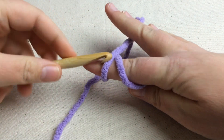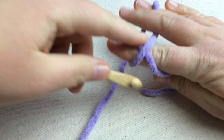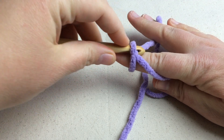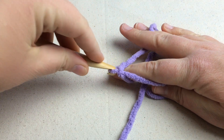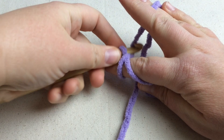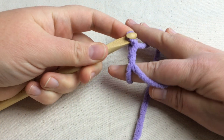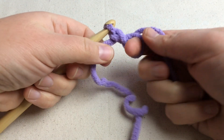Put your hook under this first loop here and then grab the other one that had crossed over. Now we're going to yarn over and pull through here, and now that magic circle is locked in.